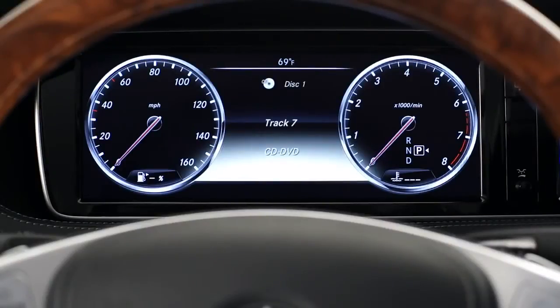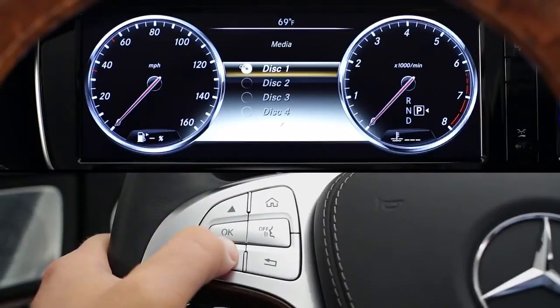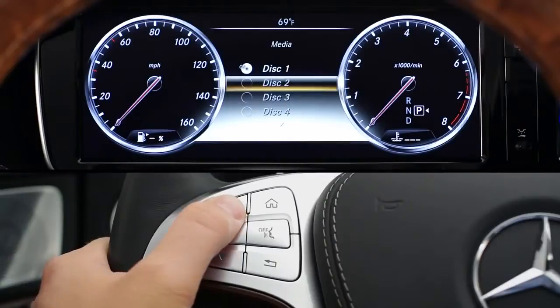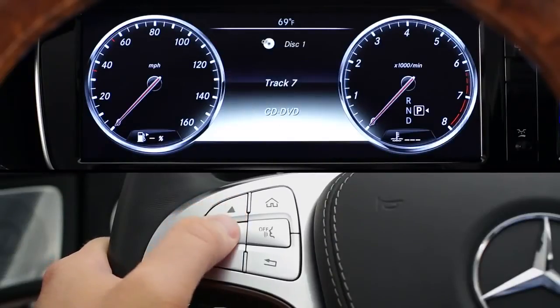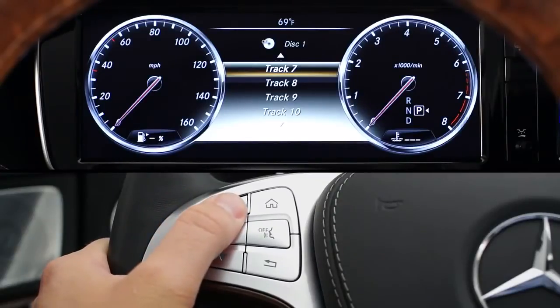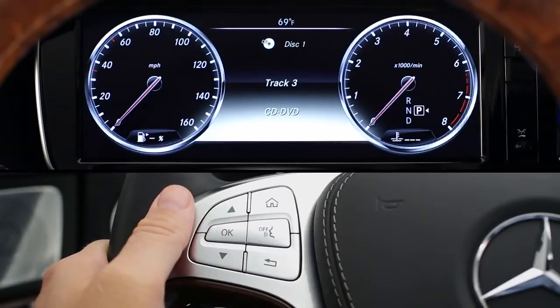The media menu shows you all your onboard music sources, like the CD player, memory card, music register hard drive, or what's plugged into either of the USB ports. Much like the radio menu, the arrows let you scroll through the media sources, and OK starts playback from that device. Once the device is playing, the arrows let you select tracks, scroll through playlists, and more. Please note that there are two USB ports in the center arm rest, but only one device can play at a time.